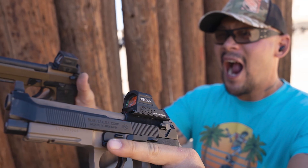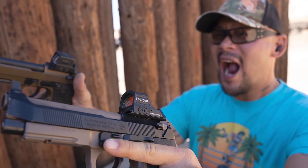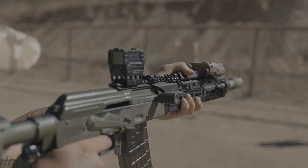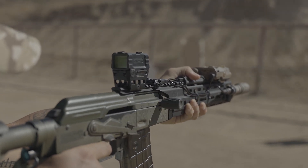I happen to be good friends with some of Holosun's product testers out in Southern California. My buddy Moe from Ravenwing wanted to give you some of his thoughts. What's up guys, Moe from Ravenwing here. We're going to talk about a few of our favorite features for the Holosun AEMS. These have four night vision settings, so you can rock these with NODs on.